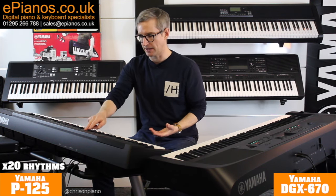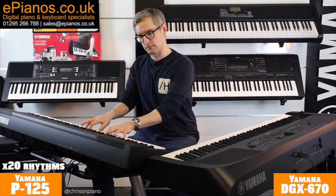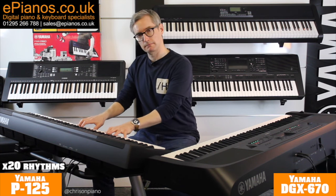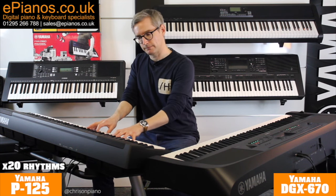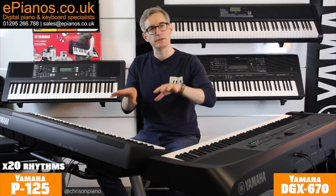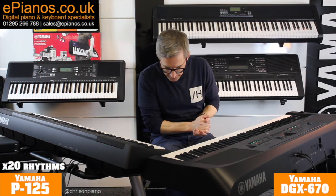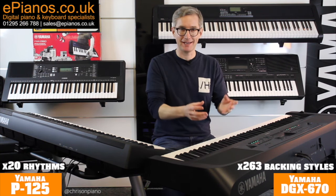So you can hear the bass joining in a little bit, but it's very, very simple. On the DGX670 we have 263 variations of backing styles.